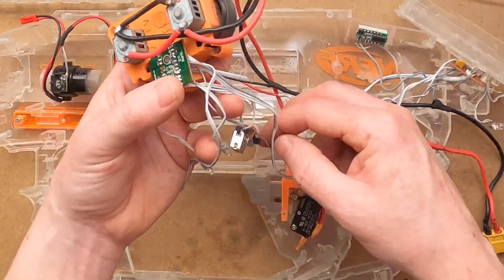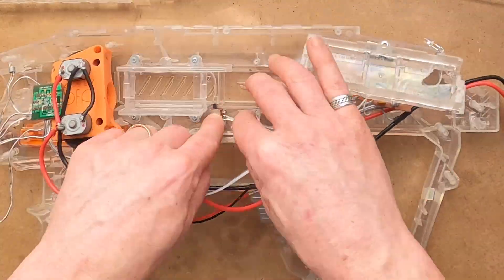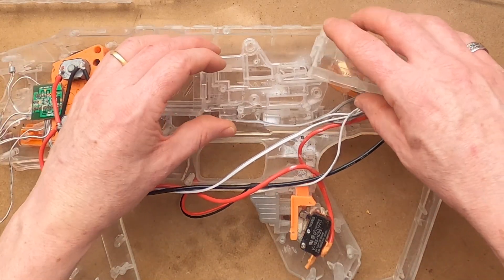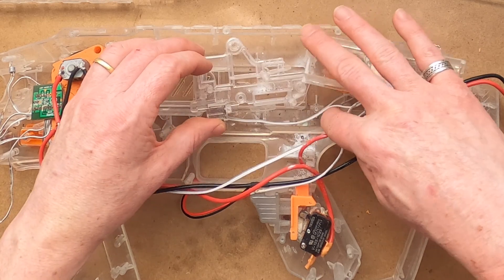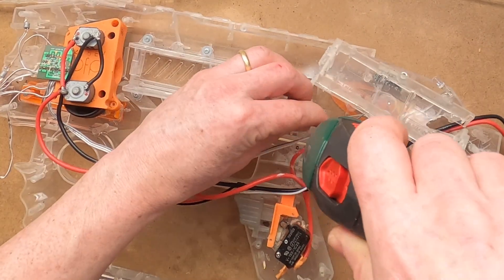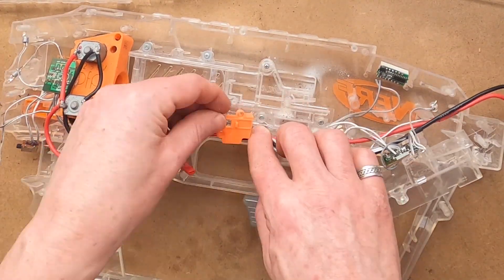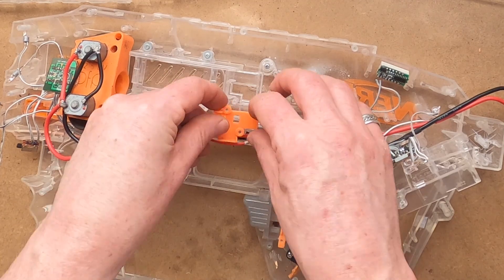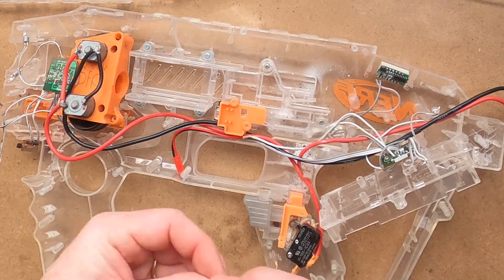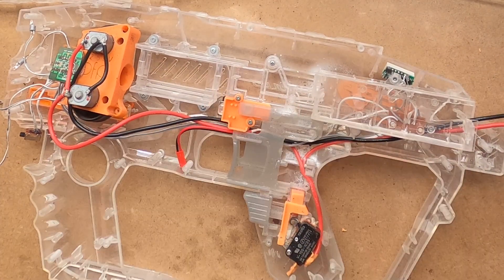Now for the fun part of beginning to organise the wires. This is the base plate that holds the pusher in place — it can also help keep some wires where they need to be. The magwell lock piece can also be used for cable management. And then the trigger and pusher pieces can be fixed in place.